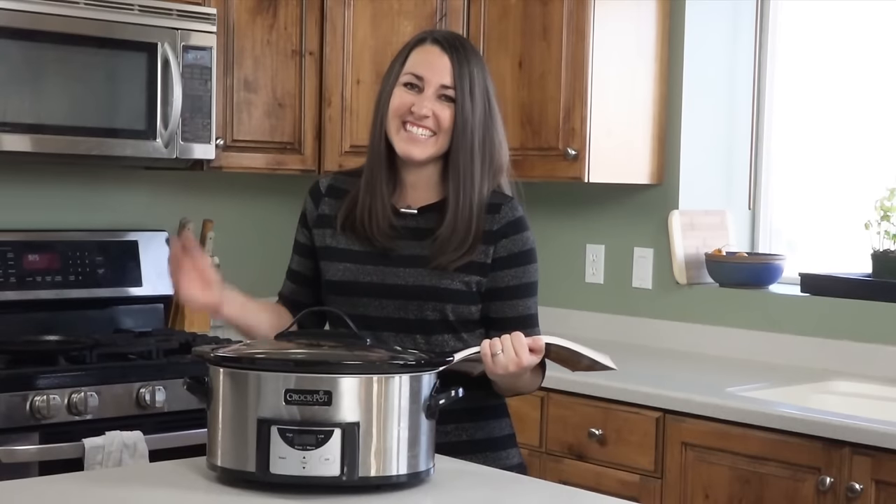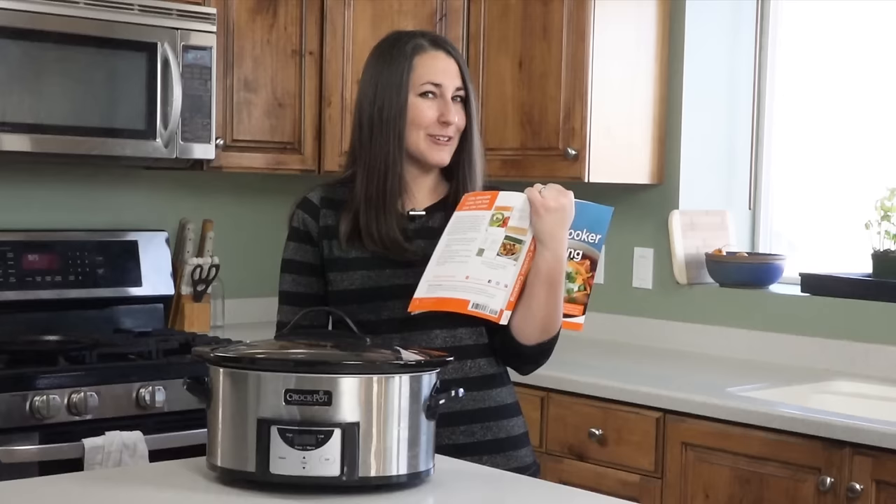Hey guys! Today on The Stay At Home Chef we're making something from my very own cookbook: Orange Balsamic Glazed Ham in the Slow Cooker.